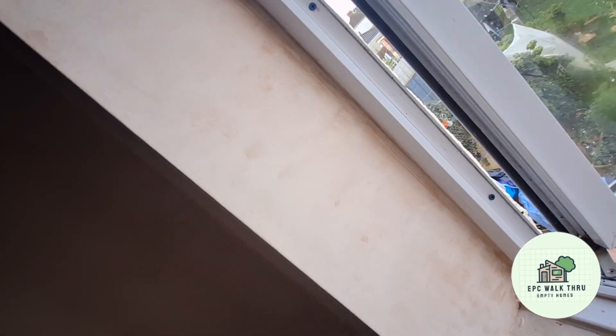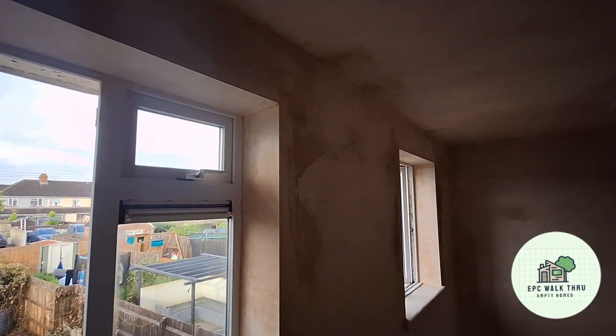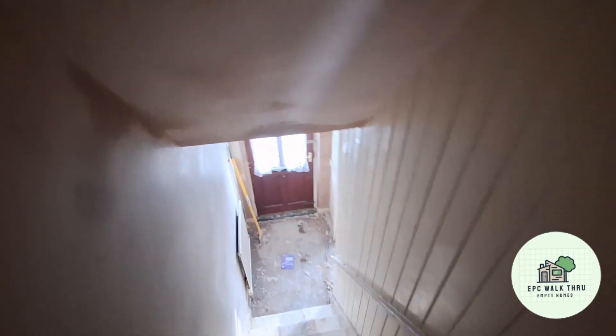The window reveals have been brought out with a bit of plasterboard to neaten them up, all plastered. The stairwell as well, all done.